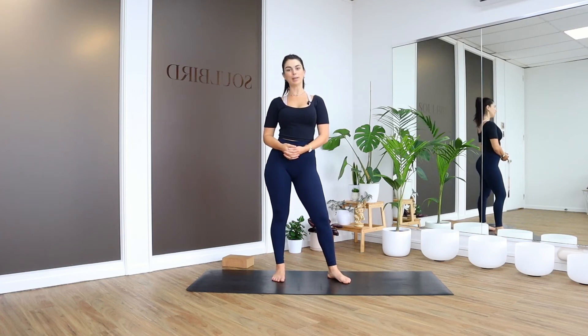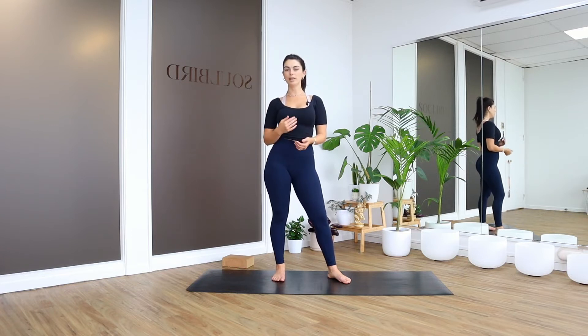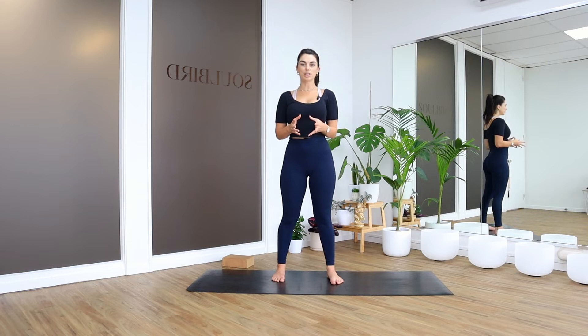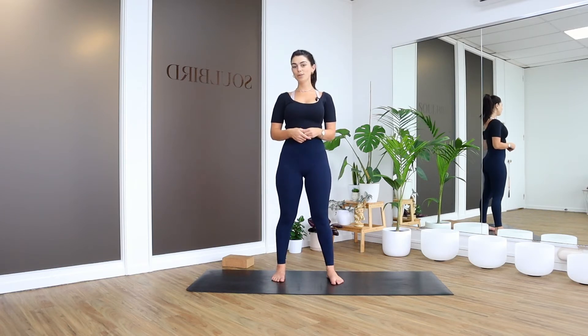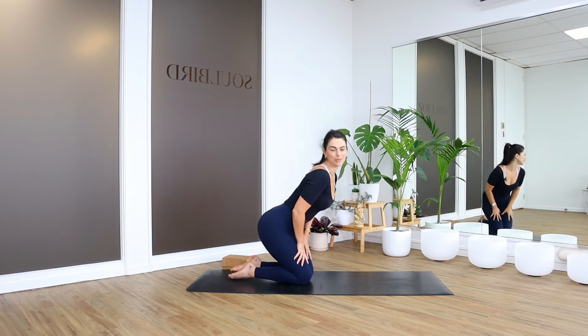Hey guys, welcome along to a nice short and sweet practice today. My name is Shad and I am in my one-on-one yoga studio Soulbird. I wanted to film something that was easy for you to do at home, especially if you're just starting yoga, figuring out a practice, and you want something you could commit to every day or a couple days a week. It's really not that complicated — you can learn to remember it and ingrain it into your muscle memory.